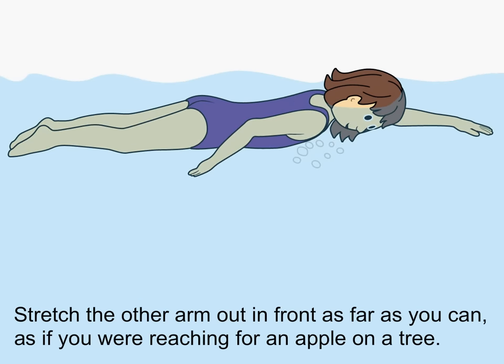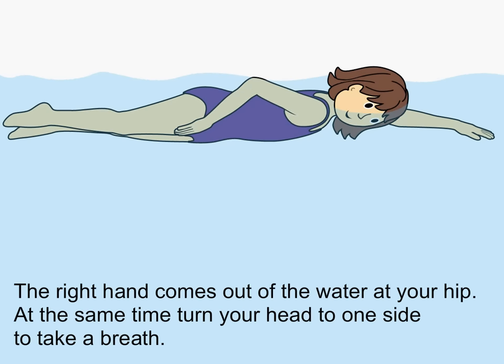Stretch the other arm out in front as far as you can, as if you were reaching for an apple on a tree. The right hand comes out of the water at your hip. At the same time, turn your head to one side to take a breath.